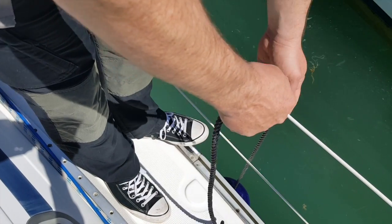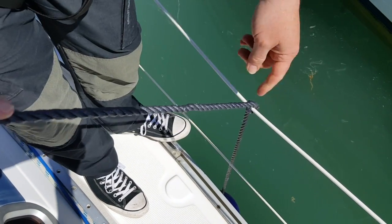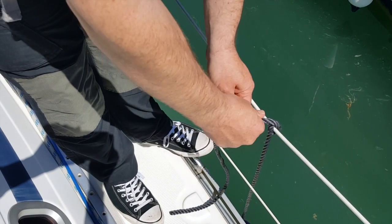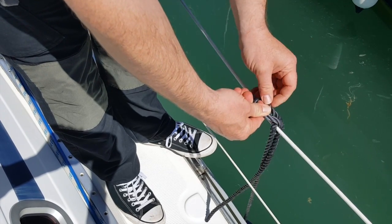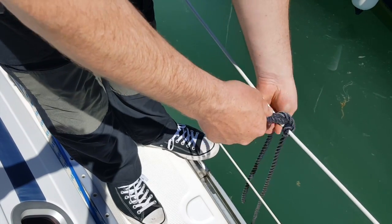Just to recap: putting the line over the wire and making a turn creates points of friction that will hold the fender there. Cross over that, take the end of it and pass it through. A slight variation is to put a loop through so you don't pull it all the way through.